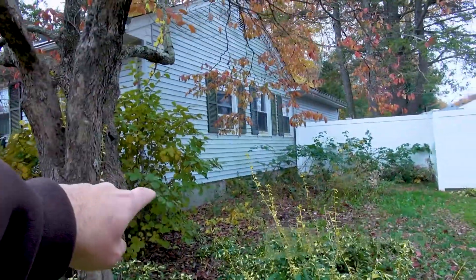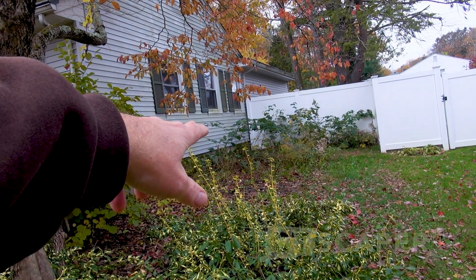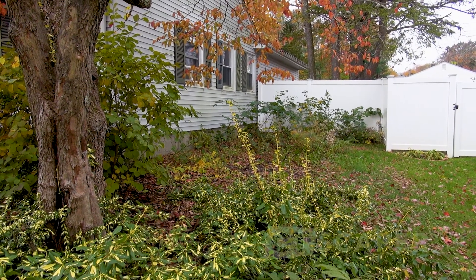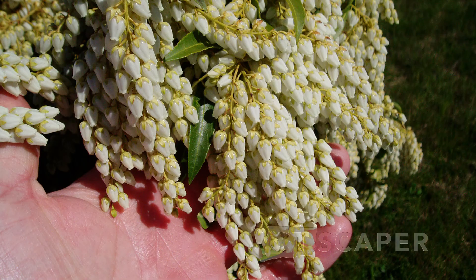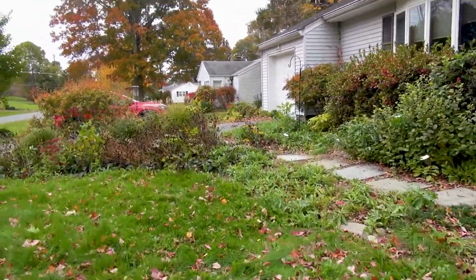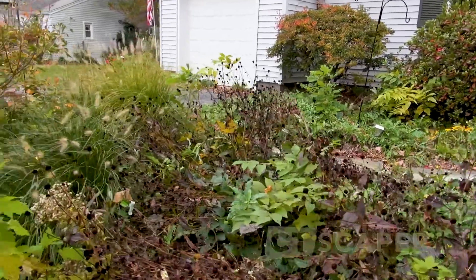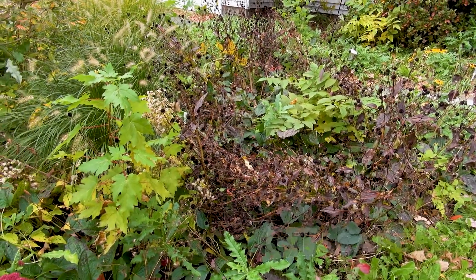On the side of the house I did have some arborvitae — just a row of arborvitae — and a couple of Pieris japonica. Early spring, bell-shaped flowers, weeping shrub. Over time, things get out of hand. So my mission, which I chose to accept, is to hack and whack and get everything back in shape.